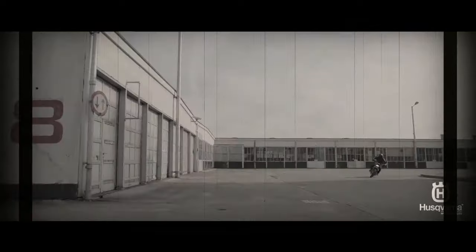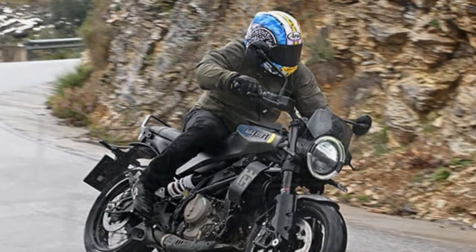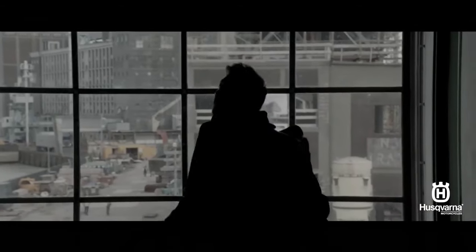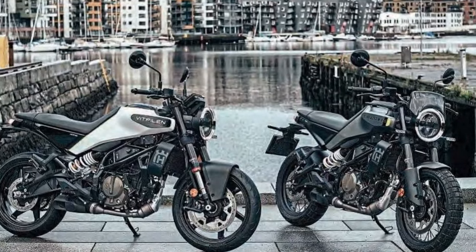The Svarpilen 401 thrives on rough city streets and winding suburban roads, adapting to your riding style — whether you're cruising calmly or pushing the limits. Performance gets a boost with an all-new engine and revamped exhaust system. The LC4C engine's longer stroke increases displacement from 375cc to 399cc. Although the horsepower and torque improvements are modest, they kick in earlier in the rev range, making the single-cylinder engine even more practical and fun for urban riding. The Svarpilen shares its engine with the KTM 390 Duke and is definitely ready to play.